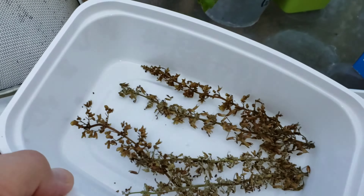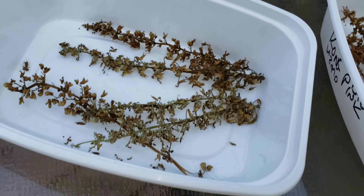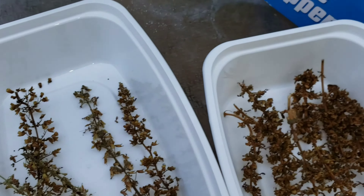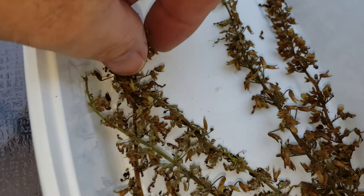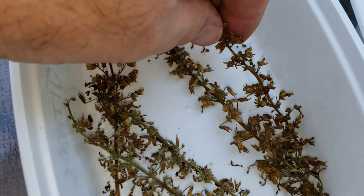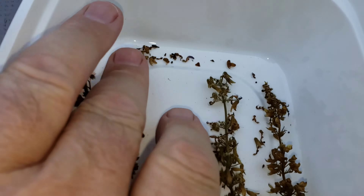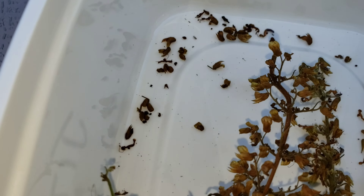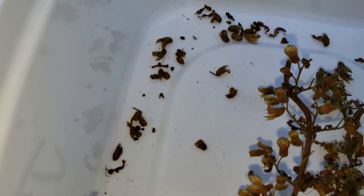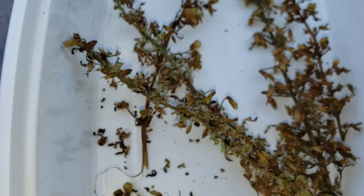Here we go — we've got Jitters. I have more Jitters seed stalks developing, so this is a small portion of what I have. I've already marked my Ziploc baggies. And you can actually see — these are nice and dry. They've been here for about two weeks. They're very brittle, and you can see the seeds just dropping out. They look like poppy seeds — they'll just fall out.